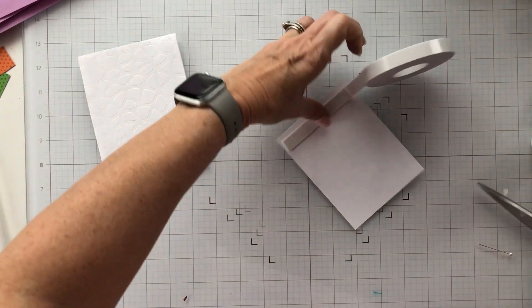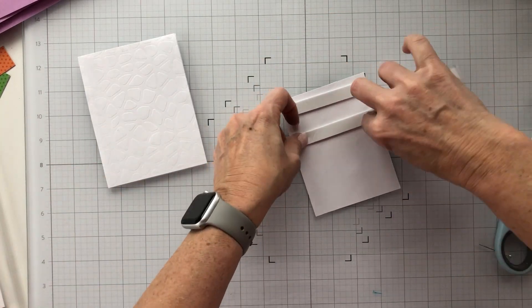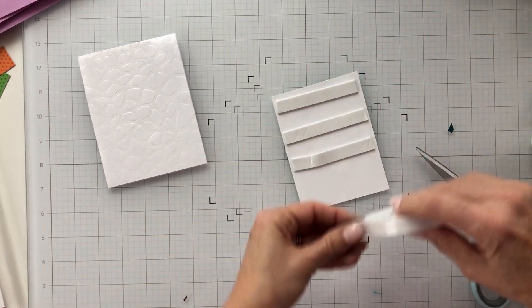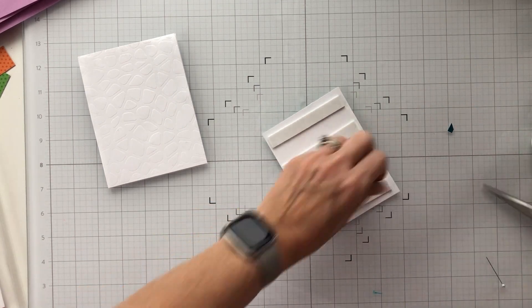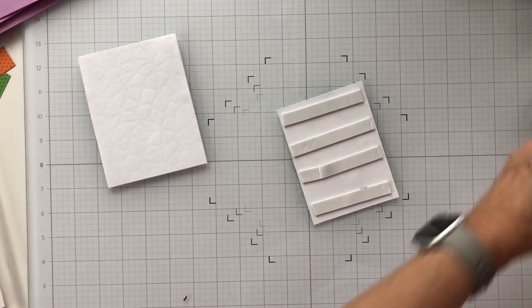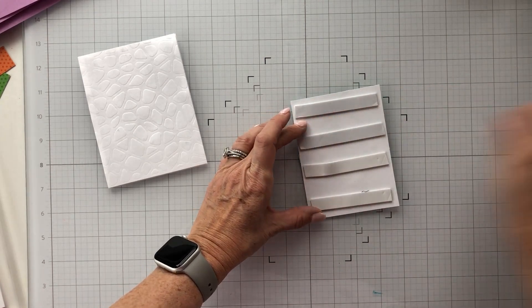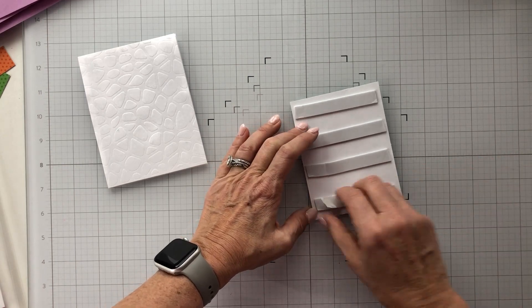I'm going to pop this panel up as well. It's a pretty flat card with just the panels on there, so I'll actually have two layers of foam since I popped up the embossed cobblestone panel — but it's still perfectly fine. I'm just cleaning up my desk, pulling off the foam tape backing, and getting this laid down to see how it all comes together.